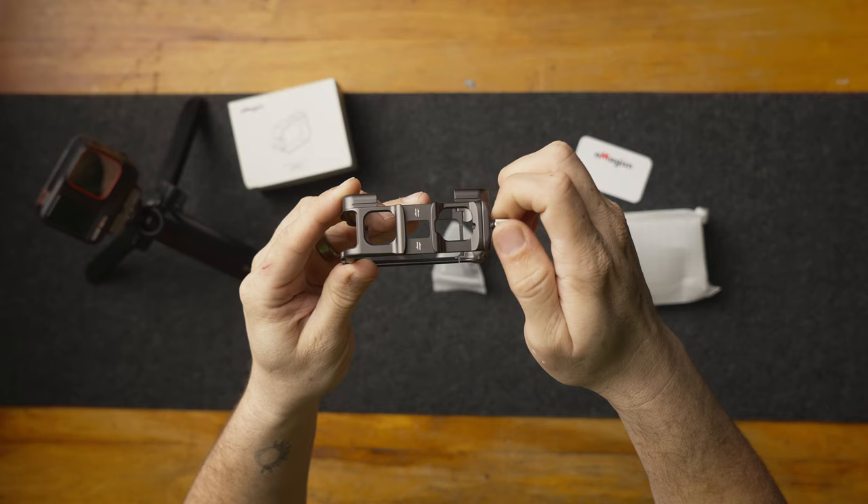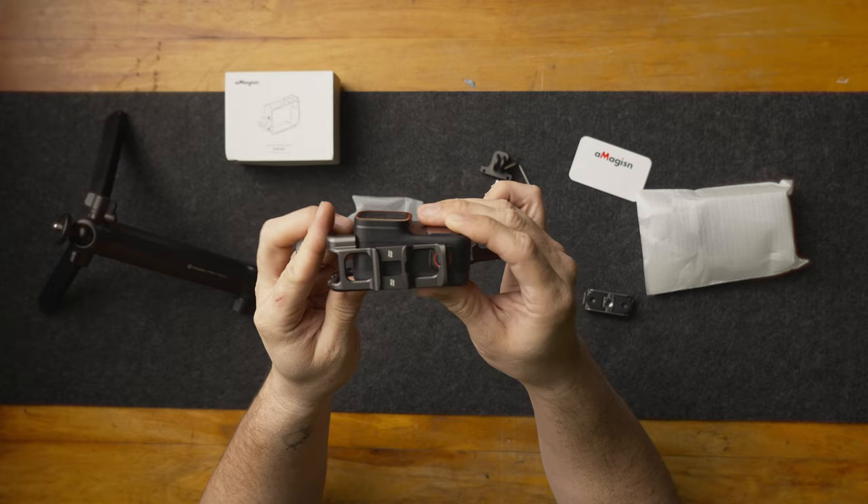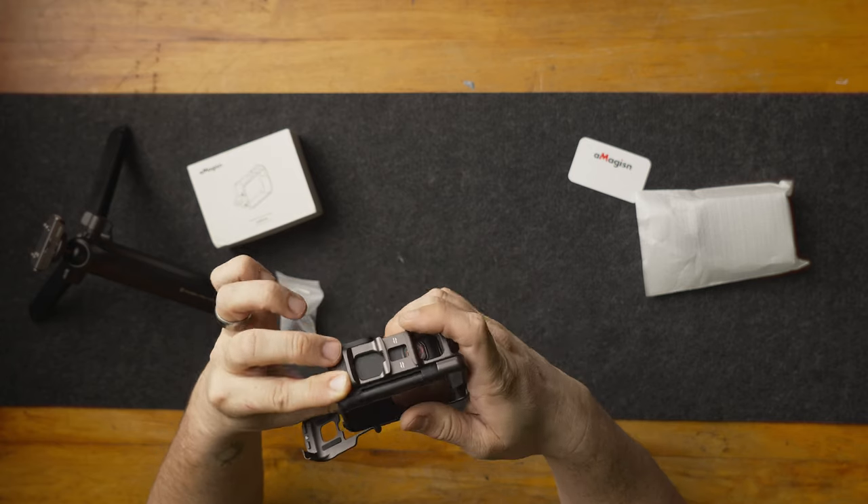It's very easy to install because it just has one thumb screw, and when you unscrew that it's a single hinge to open. I tried to install it backwards the first time and it would not fit, so make sure you check the front and back bevels on the cage to ensure you're sliding it in the correct way.